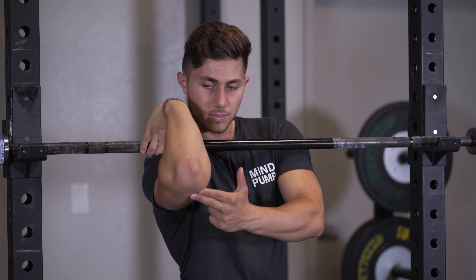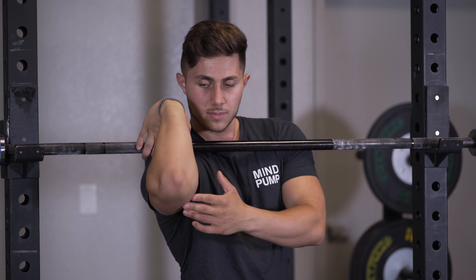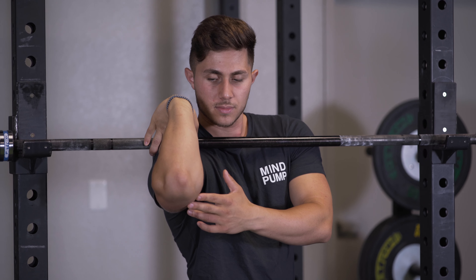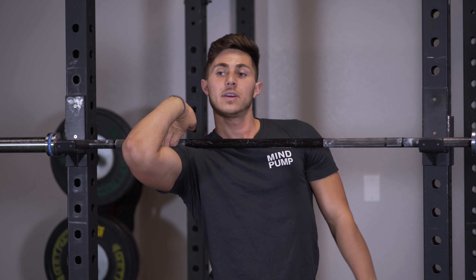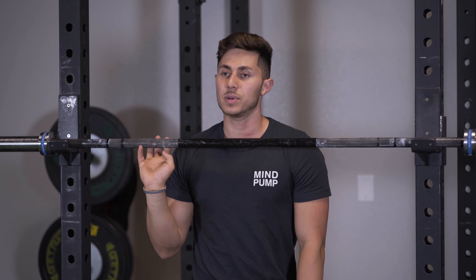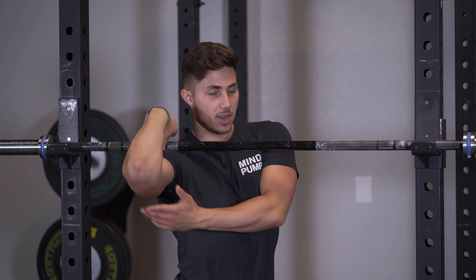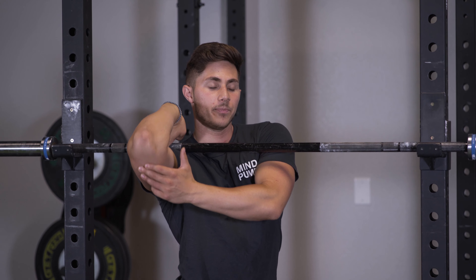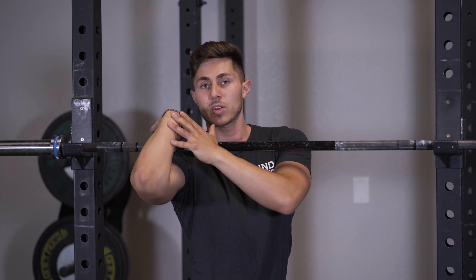If you don't have the mobility to get all the way underneath a bar, the best stretch by far for this is to simply find a barbell, set it at the height you would front squat with, take all of your fingers underneath the bar and try to drive that elbow up into a mimicked front squat position.